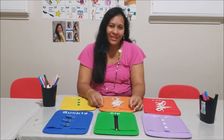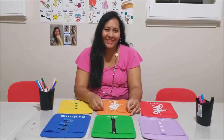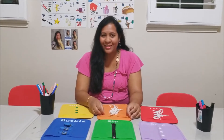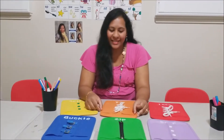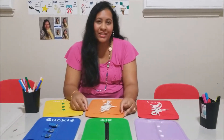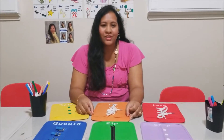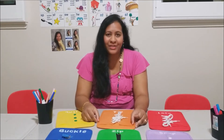This is our practical life work: the dressing frames. The dressing frames are a well-known Montessori material and truly a core material found on the Montessori practical life shelf. Dr. Montessori created these dressing frames to help children build independence and confidence, and to satisfy the needs that all young children have to do things by themselves.